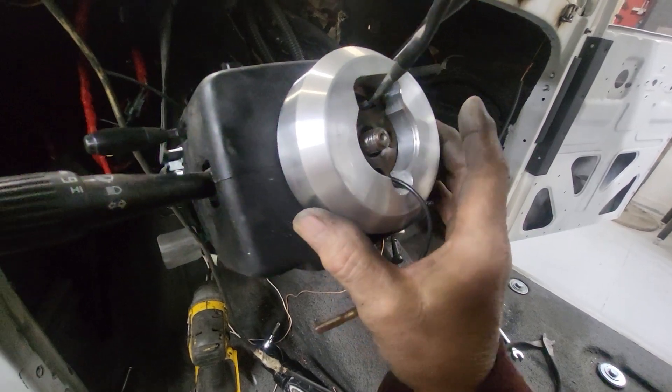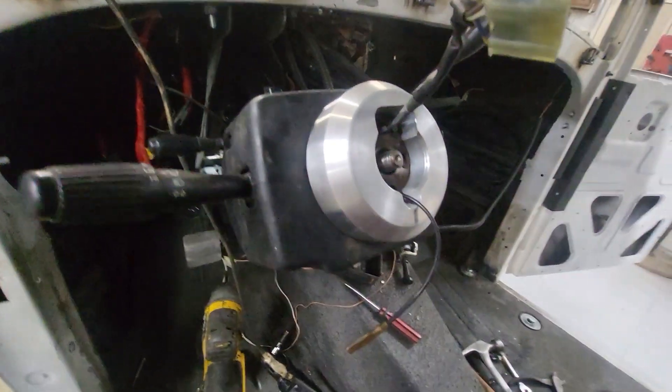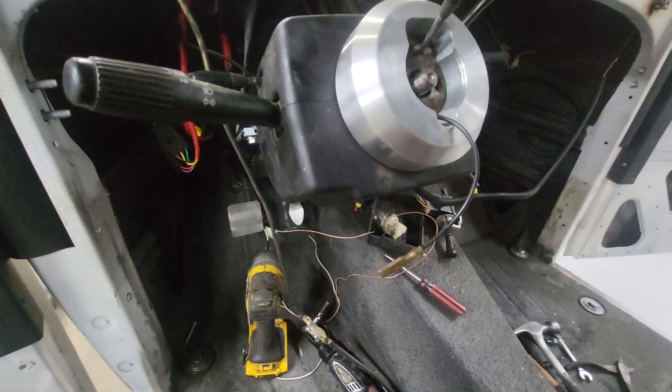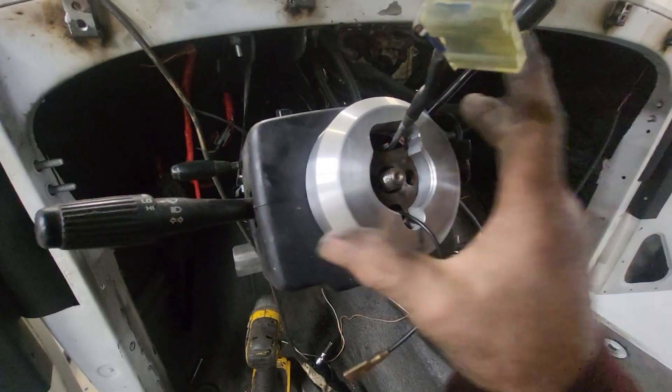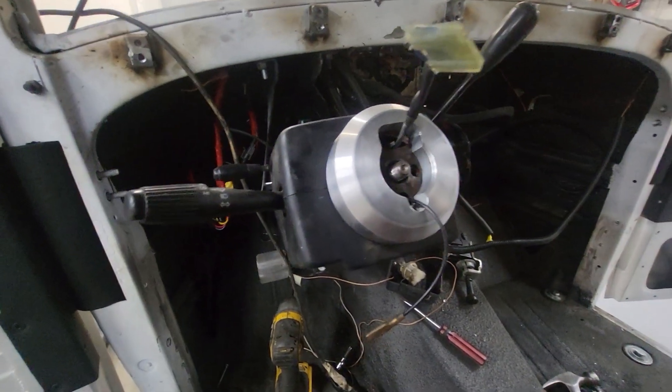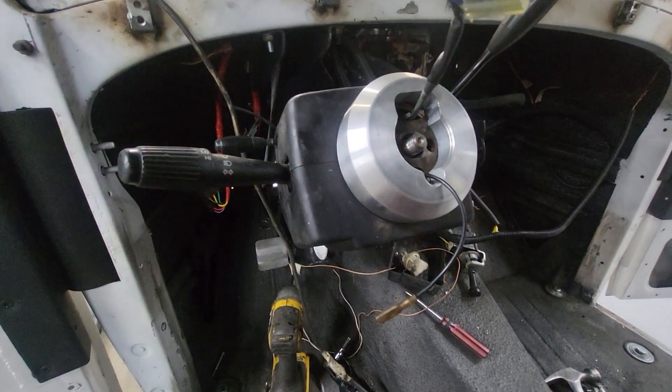The issue is finding an aftermarket steering wheel for many new cars. Number one is to get the right diameter — in this case it's four and a half inches, which is relatively common. Four inches is probably the most common.